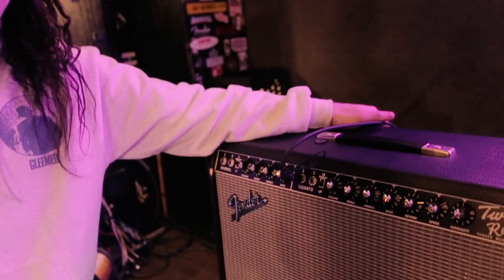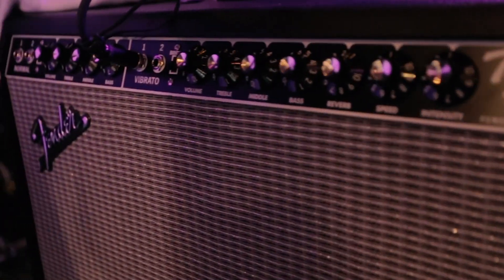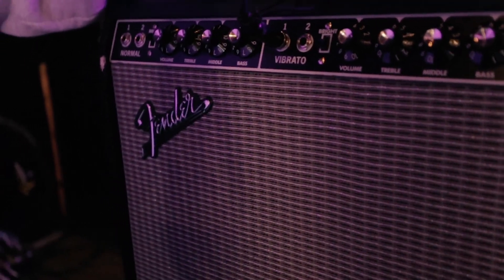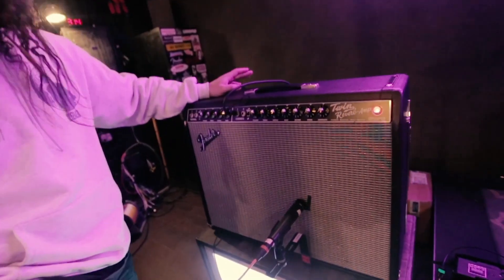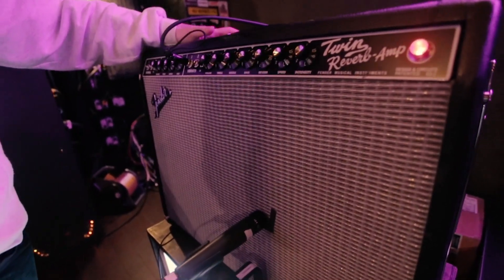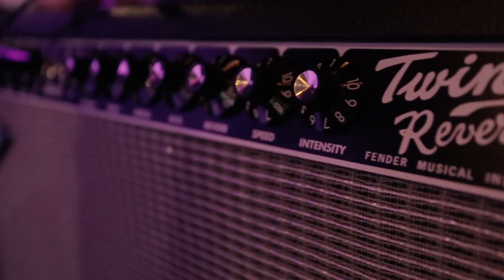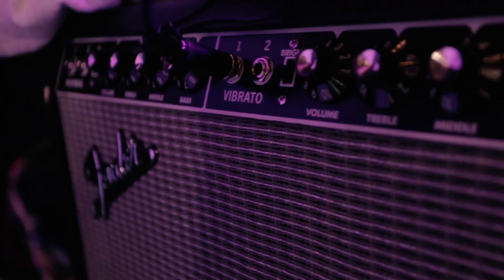This is my amp — it's a '65 Twin Reverb by Fender. I usually use a '68 but we recently got a '65 as well, so I switch back and forth. They sound pretty similar but a little different — the '65 has more of a clean, clear sound to it. My whole theory behind using a Fender Twin is that I want my base tone to be as clean as possible and then use all my pedals to enhance that sound, so it's like a clean slate with full clarity.